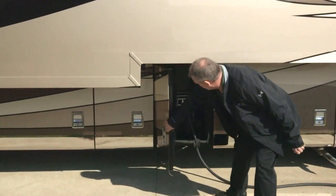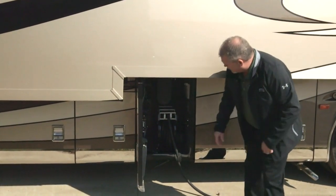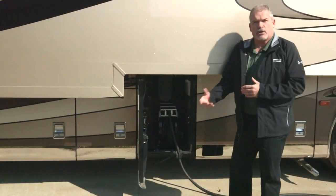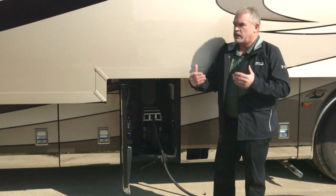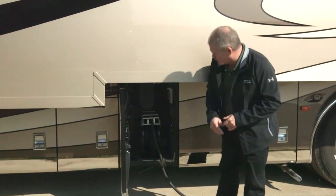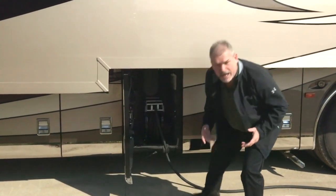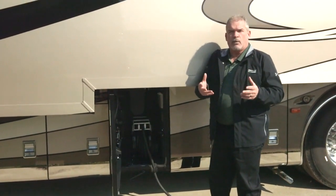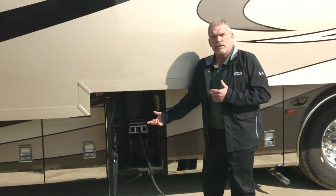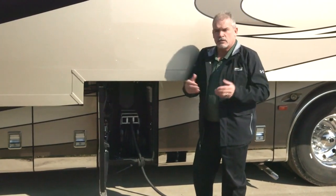Our next compartment forward is your power cord compartment. Notice the slipper hinge with the door dropping down — pretty unique to the Essex and King Air products. You're going to have a generator start switch in here, so you can start the generator without having to worry about power inside the coach. And if you pull into a campground with only one plug-in, you can plug your stacker vehicle into here for washers, dryers, air conditioners, or whatever you have.